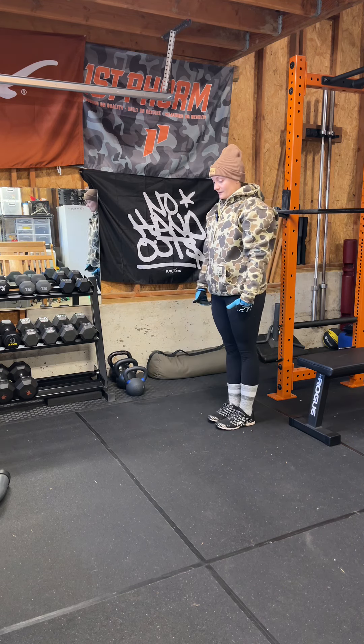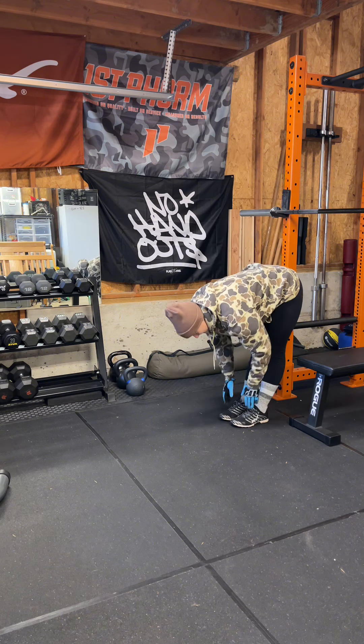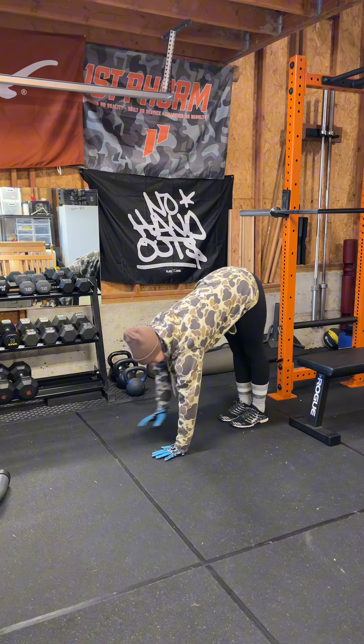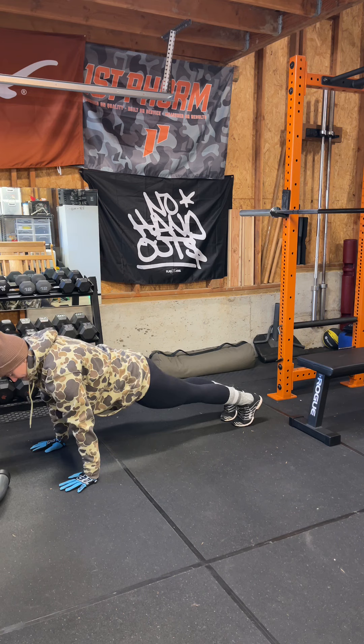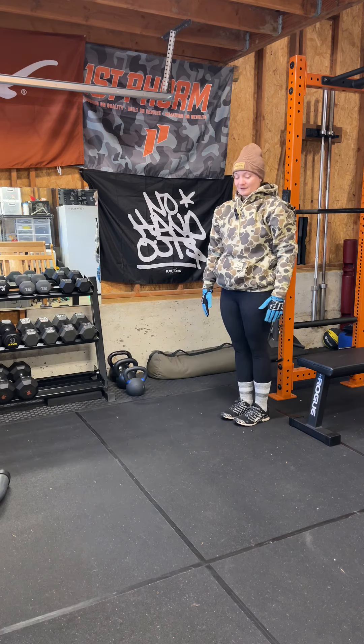And so from the side, legs are straight, feet are together. Bend down, touch your toes. Walk out into a plank. Walk your hands back. Come back.